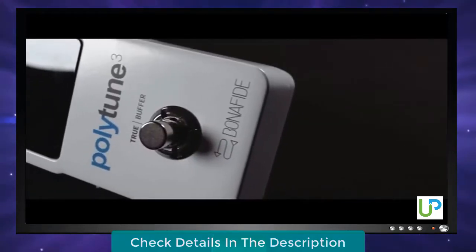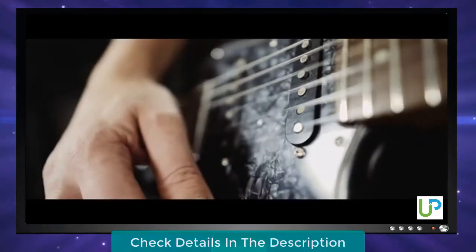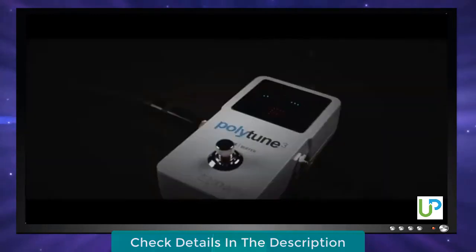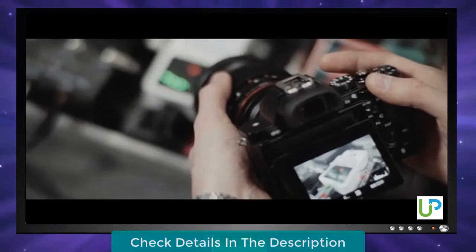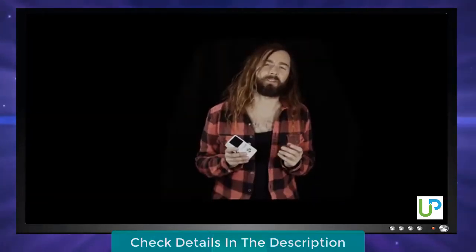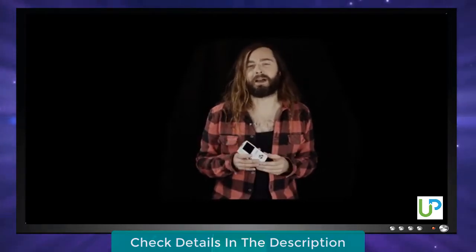Add that to the already impressive list of features, which include the lightning-fast polyphonic StrumTune, a mind-blowingly accurate strobe tuner with 0.02 cent accuracy, and the ultra-bright 105 LED matrix display that will let you see every pitch discrepancy in even the harshest lighting conditions. And you have a tuning powerhouse worthy of even the most pimped-out pedalboard.